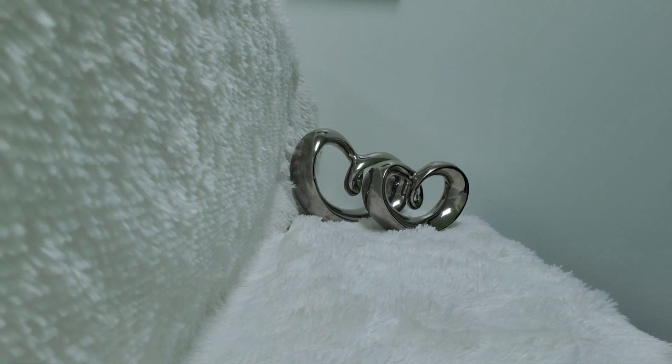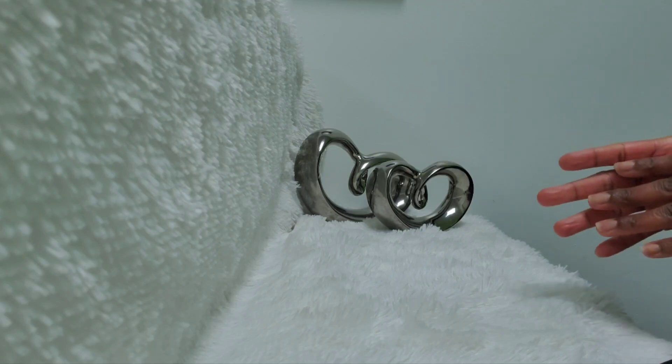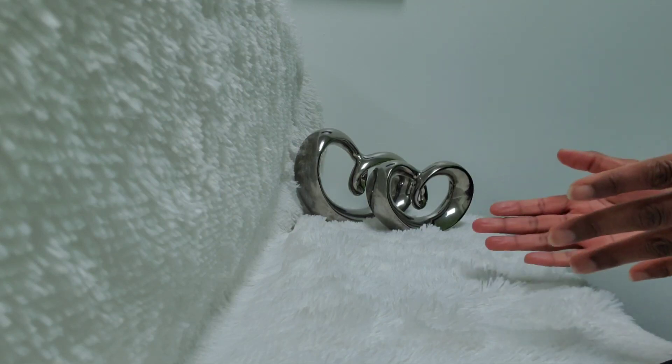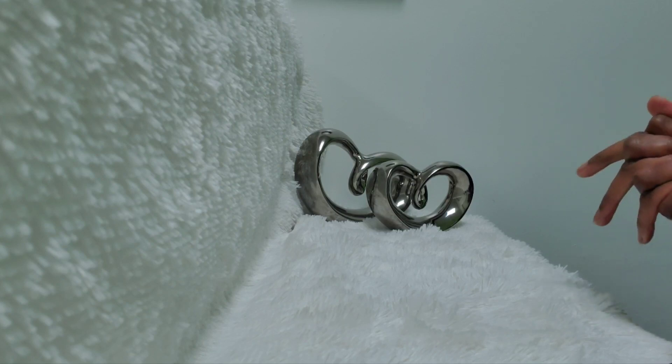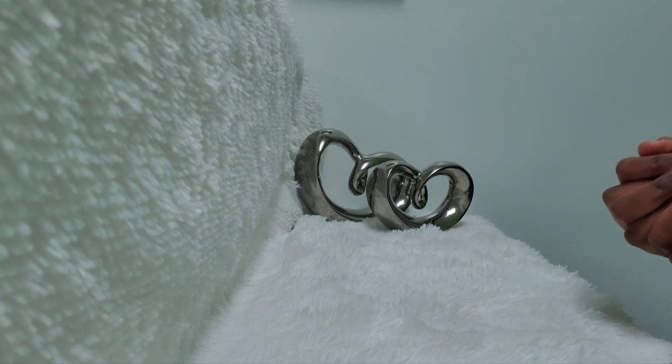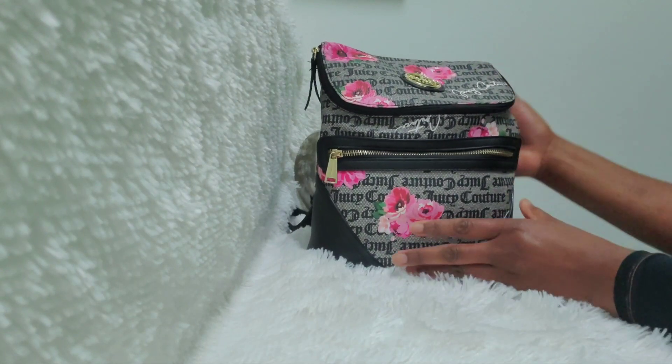Hey everyone, welcome back to my channel! I hope everyone is having a wonderful week. Today I'm doing part two of my Juicy Couture collection — part one was the accessories, so part two is going to be just my backpacks and handbags. If you're new, please go ahead and click that subscribe button and give this video a thumbs up if you enjoy it. To my returning subscribers, thank you so much for tuning in.